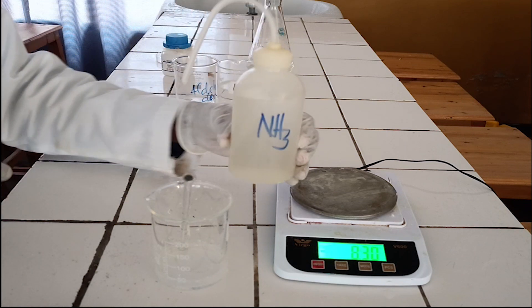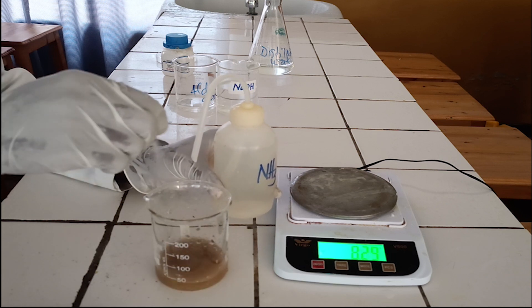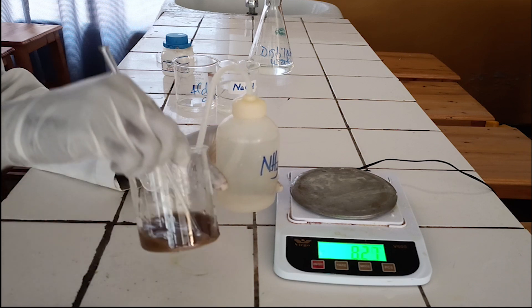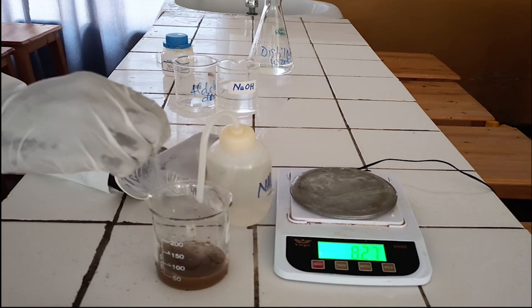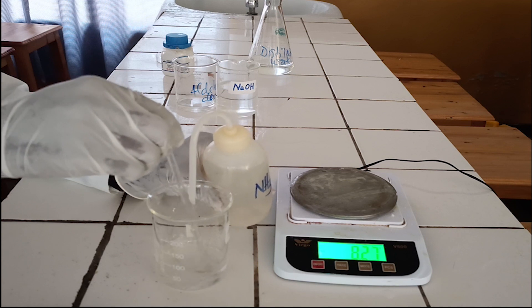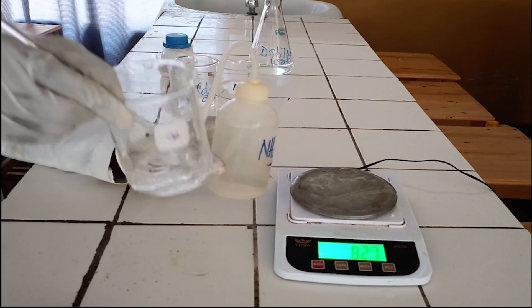To the solution of silver nitrate, add ammonia dropwise. As you see, silver nitrate reacts with ammonia to form a precipitate, which dissolves in excess of ammonia. This solution we made is Tollens Reagent. Tollens Reagent contains the diamine silver(I) ion.